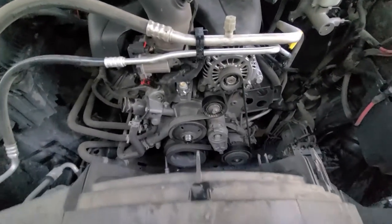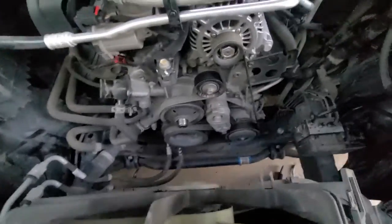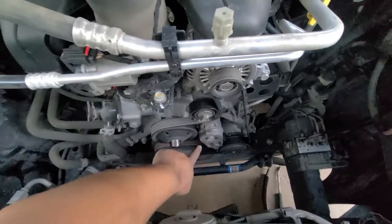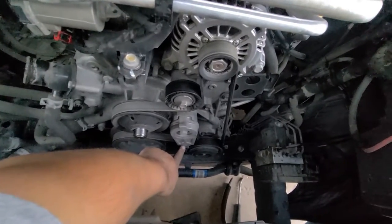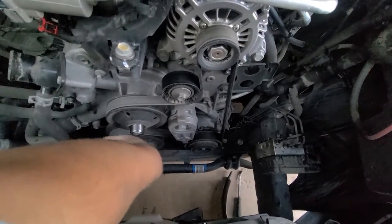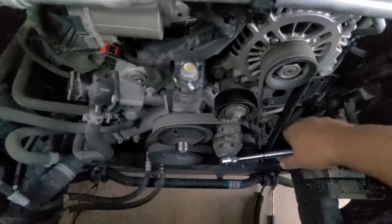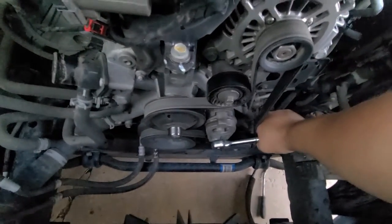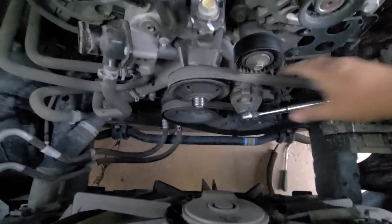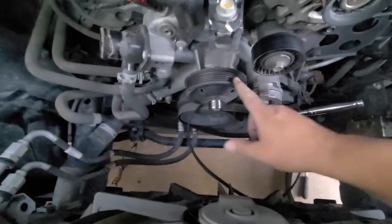Now I'm going to take off the serpentine belt. To do that, all you need to do is get your 3/8 ratchet, stick it in the tensioner right here and twist it. Put some downward force and the belt comes right off.